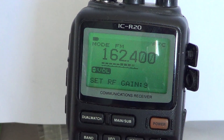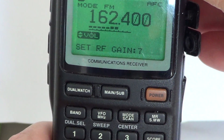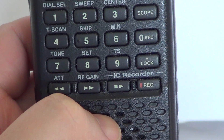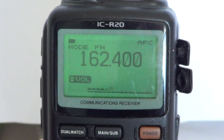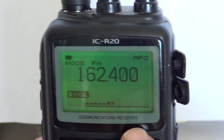So once you've set your RF gain to your desired strength, all you have to do is do a quick press on RF gain and it's set, and you're getting back to the regular screen with the signal level at the bottom.